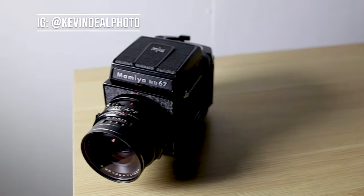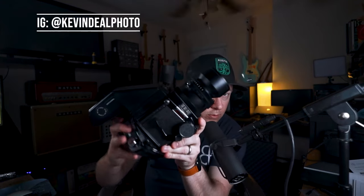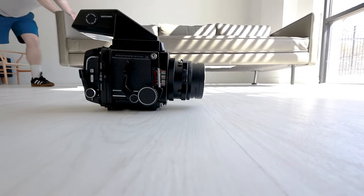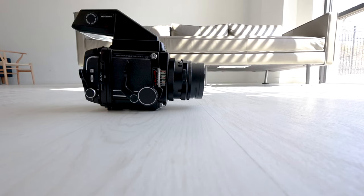This is the Mamiya RB67. RB stands for rotating back, so you can actually take a portrait of somebody and then turn the back and take a landscape. The 6.7 in RB67 stands for 6x7 format, or 6x7 centimeters. This camera was invented in 1970.